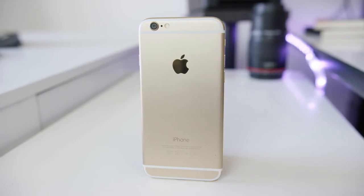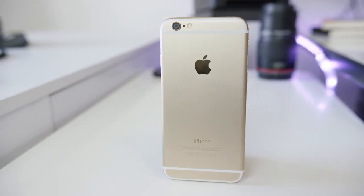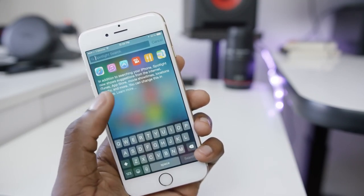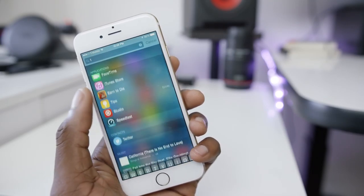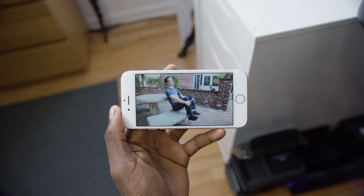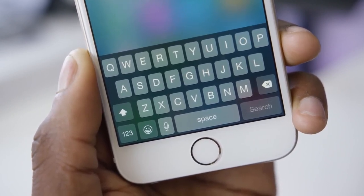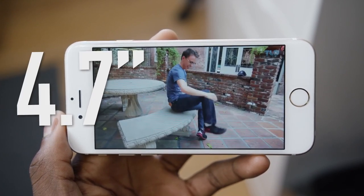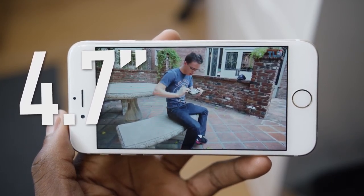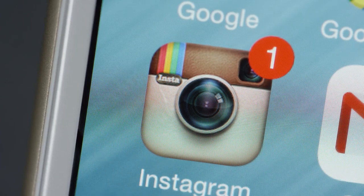Besides improved internals, the main physical advantage of this iPhone 6 over an older iPhone is the size. It's a bigger screen, and it has all the advantages that naturally come with that: bigger icons, bigger UI, bigger text, bigger web browsing, bigger gaming, bigger video watching, bigger keyboard. The iPhone 6 has a 4.7 inch 1334 by 750 IPS display with awesome colors, great brightness, incredible viewing angles, and a pretty high pixel density — 326 ppi, the same as the iPhone 5 and 5S.